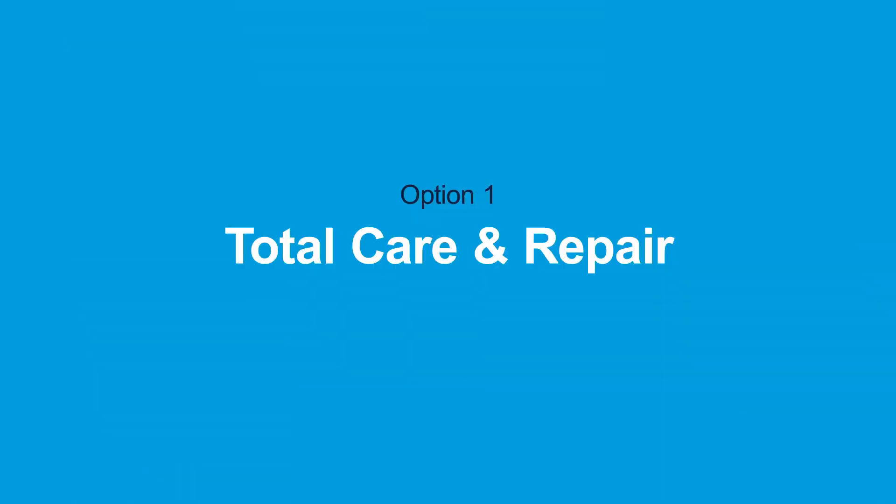The first option is Total Care and Repair, which is an all-inclusive plan to help control your budget and make sure that your equipment does not malfunction.